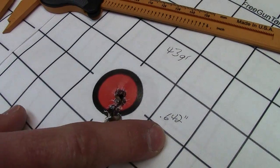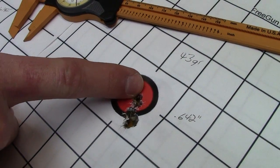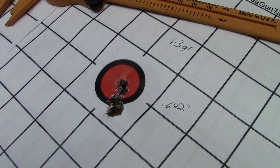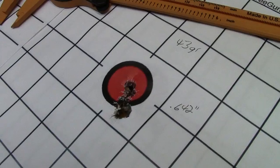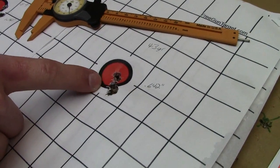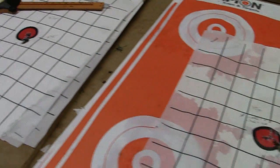The 43 grains of Varget is by far our best group — that came in at 0.642 inches. There's one round here that kind of seems to be sticking out from the rest; without that it comes in right at a half inch. Definitely happy with that group. It's much better than what we've been experiencing. I think we can shoot better than that, but we'll keep playing with it and refining that load.